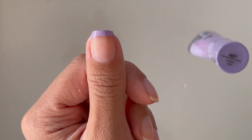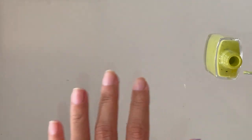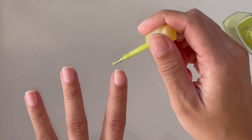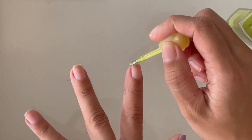Here you can see the first nail — I think the shape looks pretty good so I'm not going to go in and fix it, but we can always go back in at the end as well. I'm going to move on to the second color. I've just chosen these spring colors.